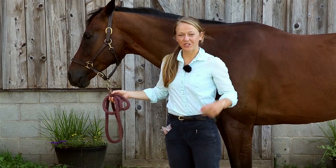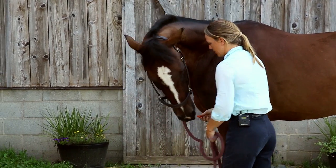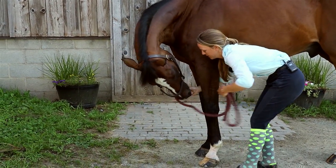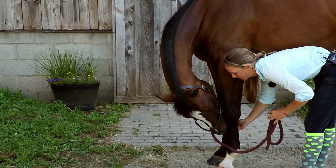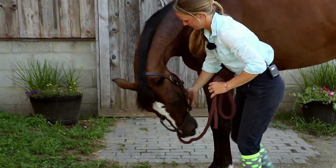Number four is to stretch his top line. What you're going to do is get a carrot or a treat and go between his legs. Now, the legs are always a danger zone. Get him to reach down about as far as they'll go — some of them will even kind of bow a little bit. It's easier with a longer carrot. Good boy.